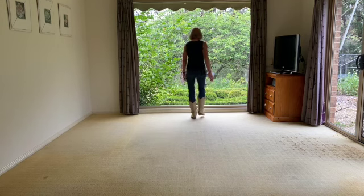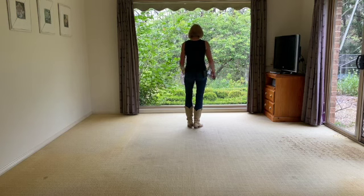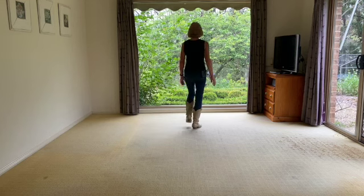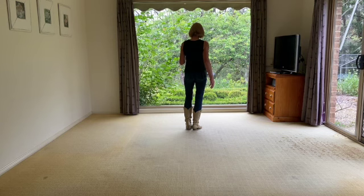Forward left, together, together, back, right, together, together. I'm accentuating that so that you actually change your weight. So it's left, right, left, right, left, right. You do all of that again — we call that a basic, by the way. Left, right, left, right, left, right — forward and back.